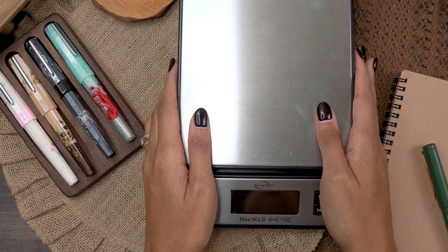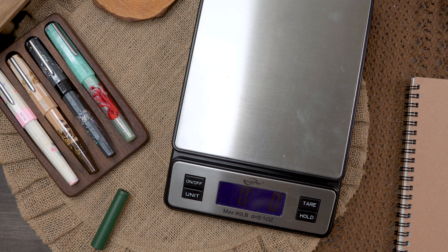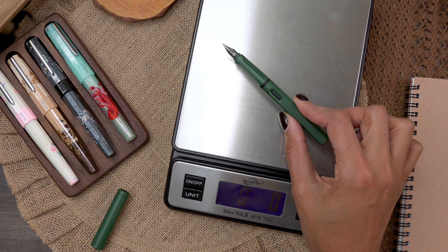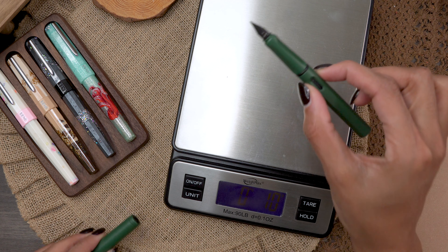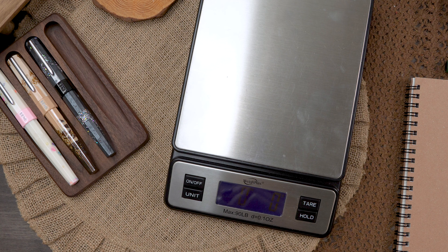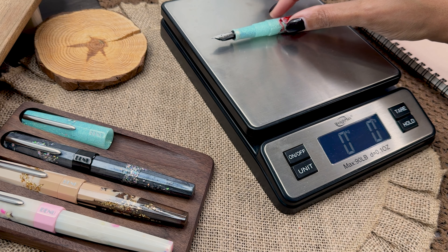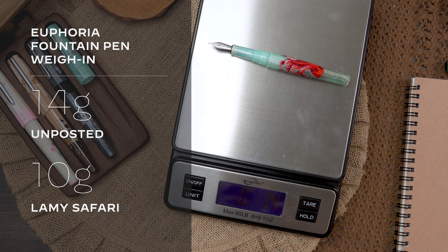I also want to do a quick weigh-in. Since we typically don't want to post the Euphoria, I'm also going to weigh just the body section of the Lamy Safari. Unposted, the Lamy Safari is 10 grams — it is a light pen. The new Euphoria is 14 grams.